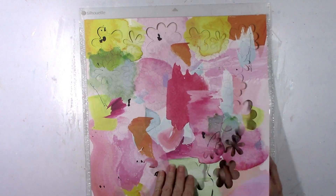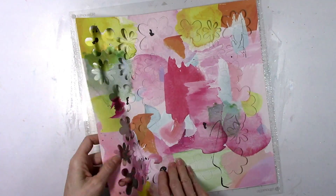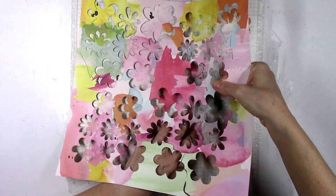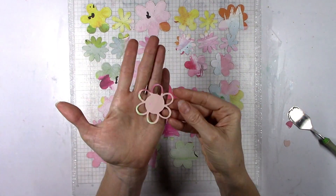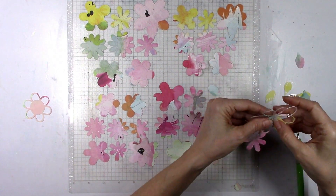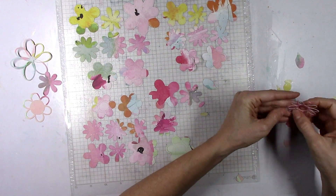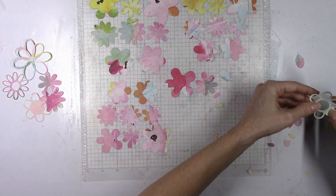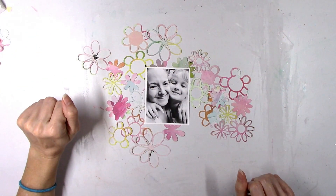I pulled out an old Hip Kit Club kit — I think this is a few years old. This particular pattern paper was designed by Kim Watson, and as you can tell it's just a bunch of different paint splotches, which I love. I thought I would start by cutting a bunch of flowers. This is one of many floral die cuts from Just Nick Studio — I'll link that cut file down below. I like pattern papers like this because when you use them for cut files you get almost watercolor effects on the design.